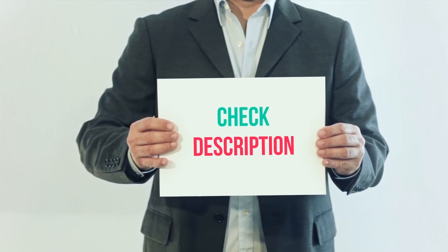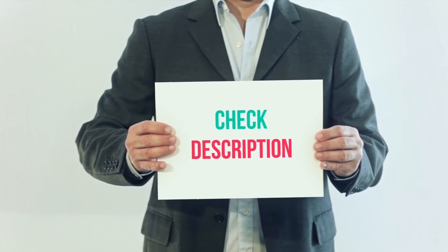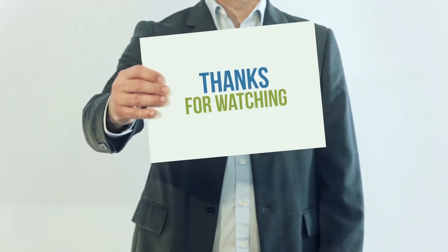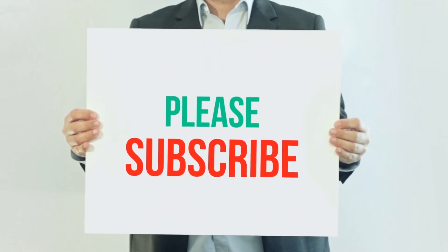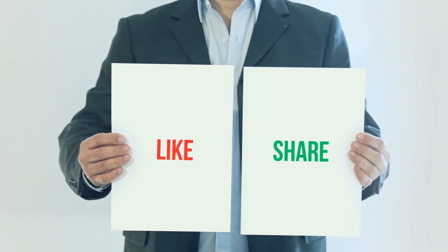I have included the product link in the description — you can check it out for more information and the latest price. Thank you for watching this video. Please subscribe to my channel, leave a like, and share with your friends. Until next time, hope you all have a great day.